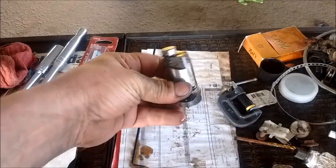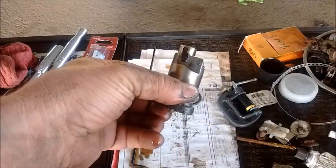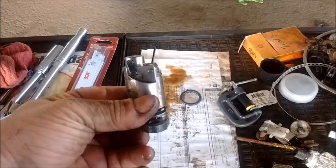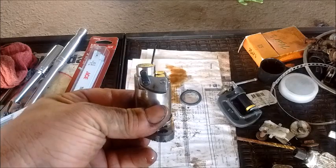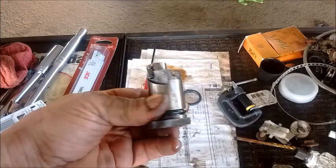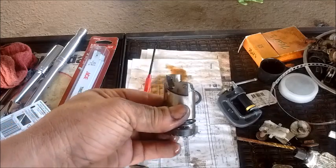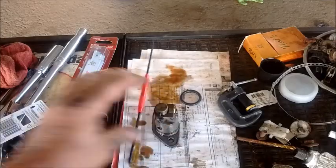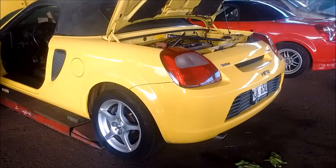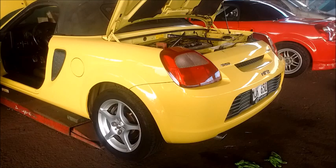I've reset the tensioner on the hook and now I can put it back in the car. I'll show you where it goes and then show you how we release this hook so that the tensioner can apply tension to the timing chain. This is being done for this beautiful little Toyota MR2 Spider.